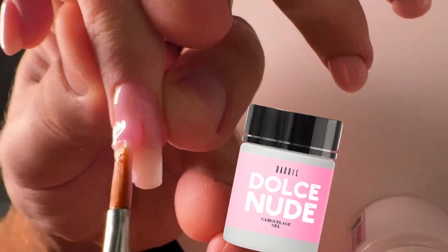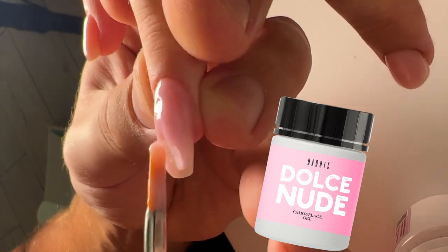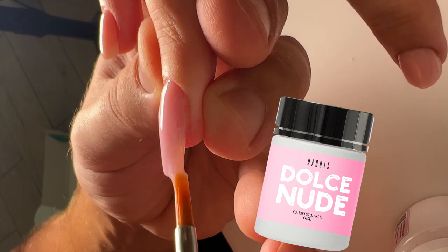I think this is one of the most popular colors in gel polishes and in camouflage gel. That's why I have placed this amazing color into the collection. It will always be popular among your clients.